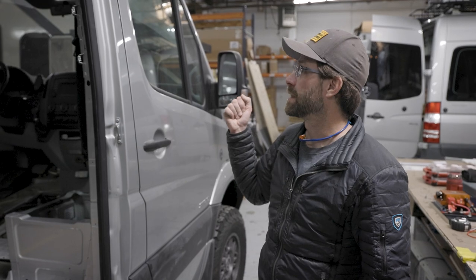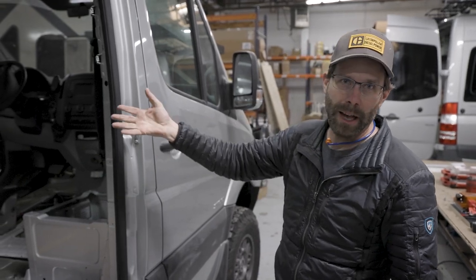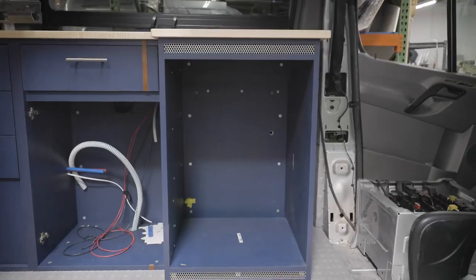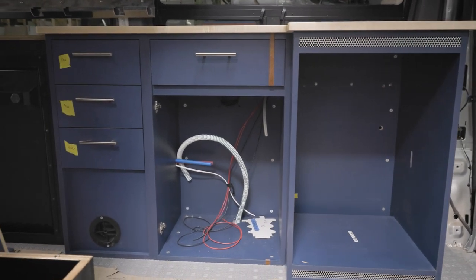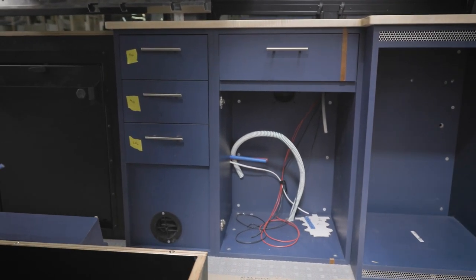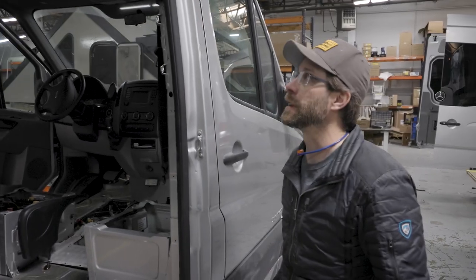So we're building this out with Saga cabinetry, of course. We've got our refrigerator box, the sink box, and a drawer box in here, and then going to the back is some custom cabinets.